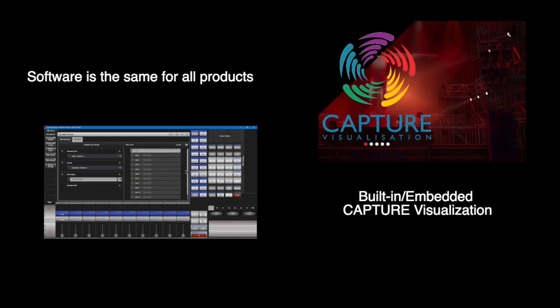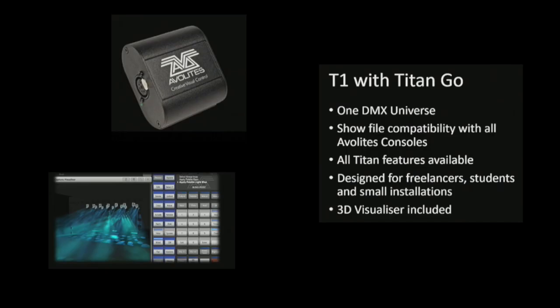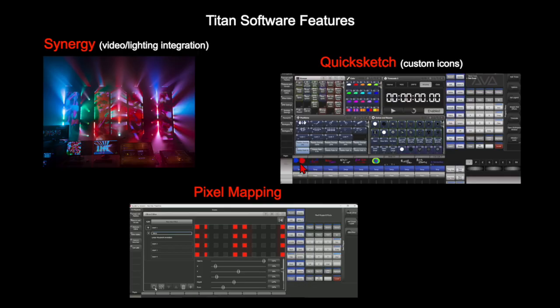You can do the programming, see the capture preview, and then fade to live in real time. The first product I want to address is the T1 DMX to USB interface. This is not plastic, but aluminum extrusion, so it's really rugged. This one has one universe of DMX, which plugs in via USB into your computer. You get full access to the Avalites Titan software that allows access to features such as pixel mapping, quick sketch, and also synergy.